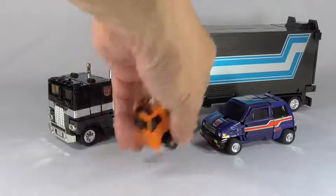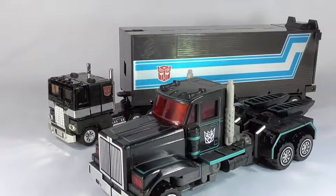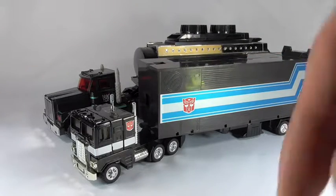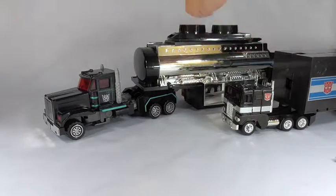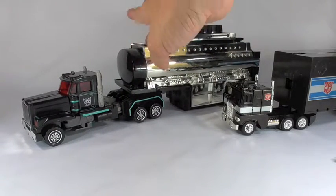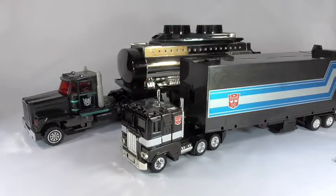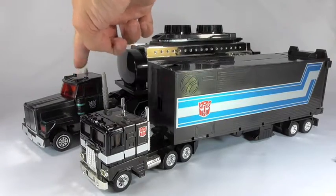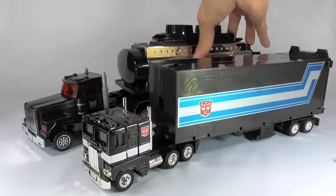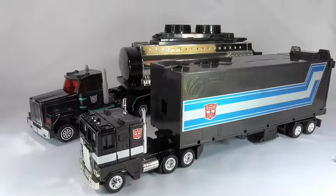I also have another Black Convoy — this is from the R.I.D. Robots in Disguise Car Robots line. The Car Robots version is much bigger. This is the Scourge, or Black Convoy, whatever you prefer to call it. It was taken from the G2 Laser Cannon Prime mold and as you can see the G2 mode is a lot bigger than the G1 mode. But they both look very well together as black convoys.